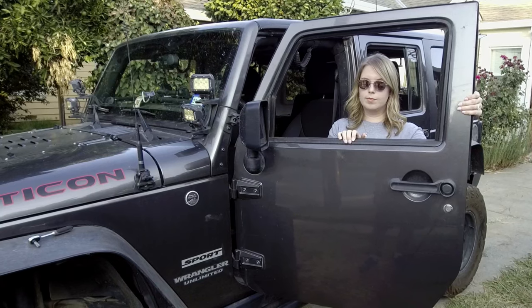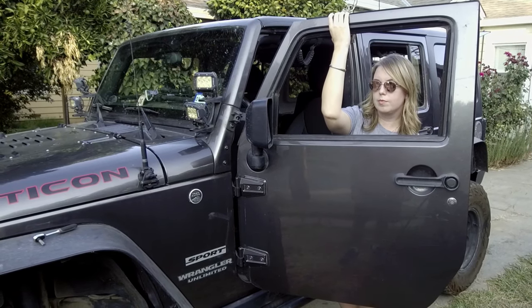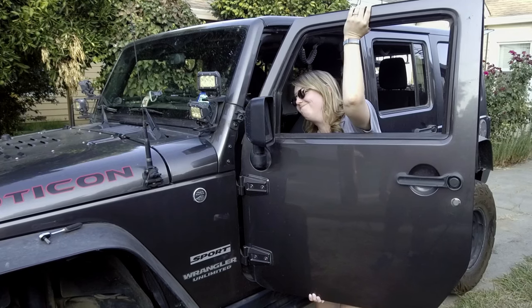Be careful once you do remove the strap, because the door can swing open and you'll put a dent in the cowling of your Jeep. Once you have the plug undone, the strap undone, and the screws out of the door hinges, it's now time to lift the door straight up and out. It's going to be easier the closer you can lift to the hinges.